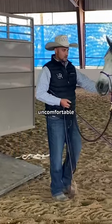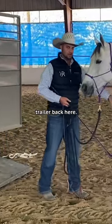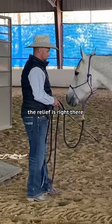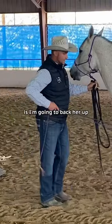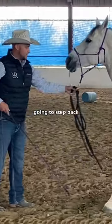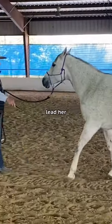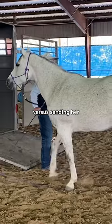What we really need to do is make it uncomfortable to be off the trailer back here. The idea is the hot lava is here, the relief is right there. So I'm going to back her up a little ways first, then step back and put a feel on the halter — I'd actually rather lead her into the trailer versus sending her into the trailer.